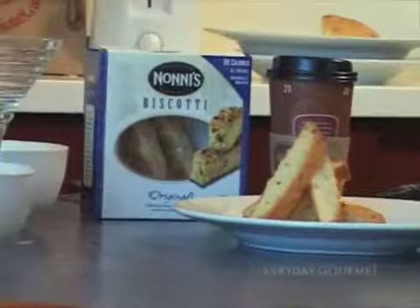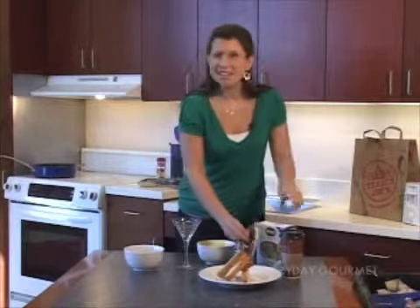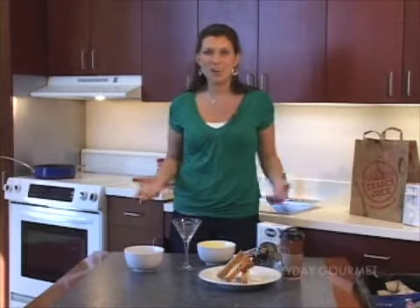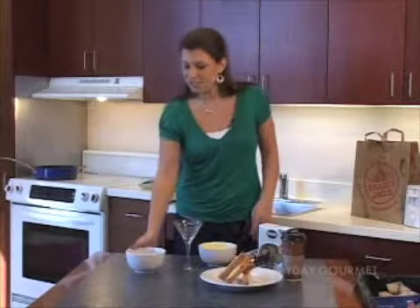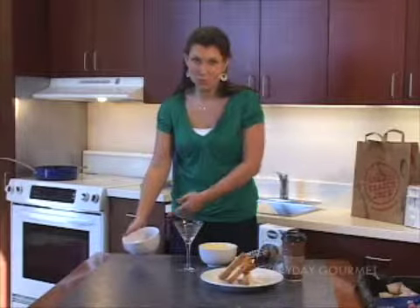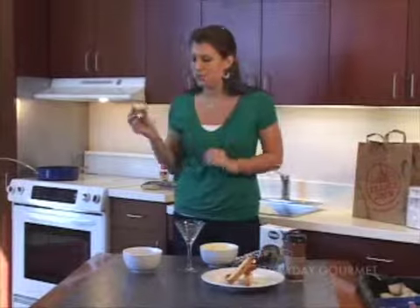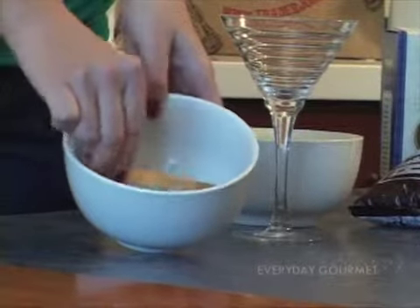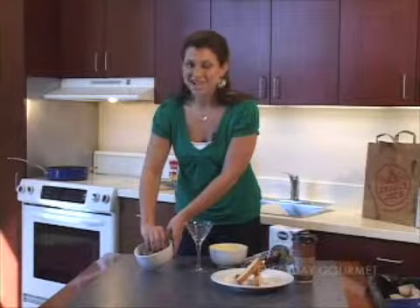We also have chocolate chips — you can use semi-sweet or milk chocolate, just whatever you'd like. And a little bit of coffee. If you're from the campus around here, you can just run to Wawa and grab some coffee, or use some you've brewed. The first thing I'm going to do is put a little coffee in a bowl and set it aside — perhaps give it some time to cool so you don't burn your fingers when you dip the biscotti in. You just want to get it lightly soaked to soften it up a little bit and add nice flavor.